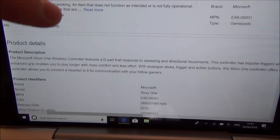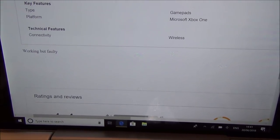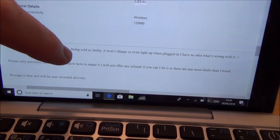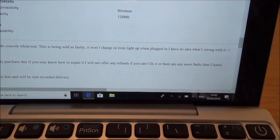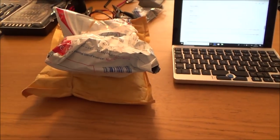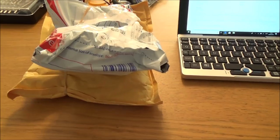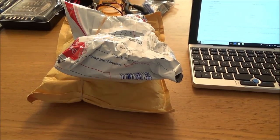The Xbox listing is vague — it just says 'working but faulty,' which could mean anything. The bottom package feels like a faulty Nintendo 2DS. It looks clean in the pictures and the description says: 'Nintendo 2DS console white and red — won't charge or light up when plugged in, no idea what's wrong, please only purchase if you know how to repair it.' These look like normal sellers, not business sellers. I'm hoping it could be a dodgy charge port or maybe just a faulty battery.